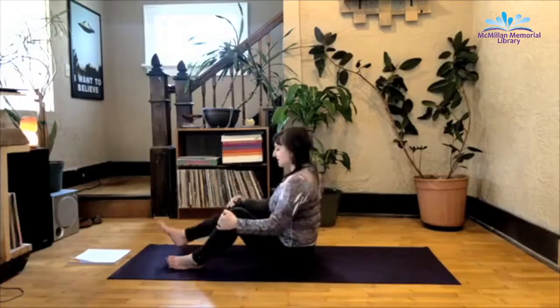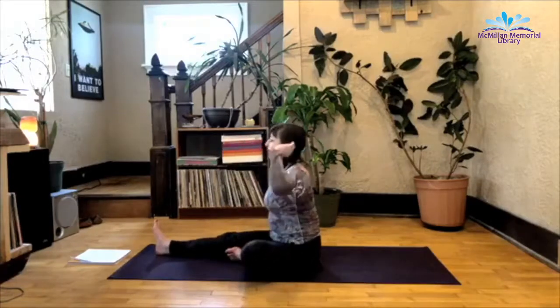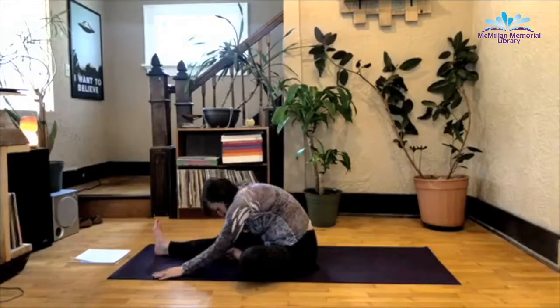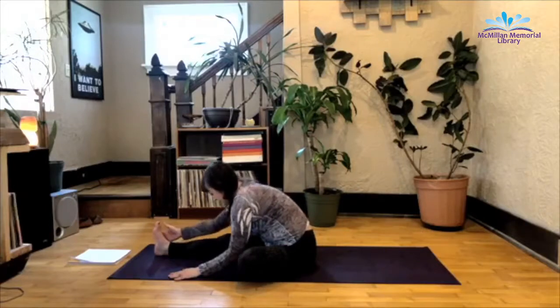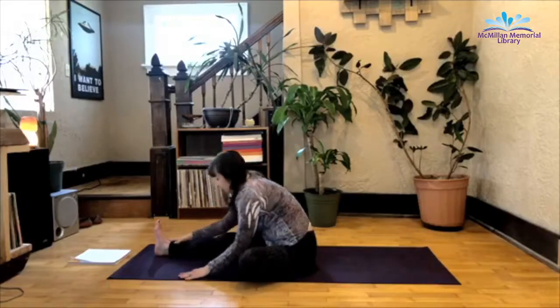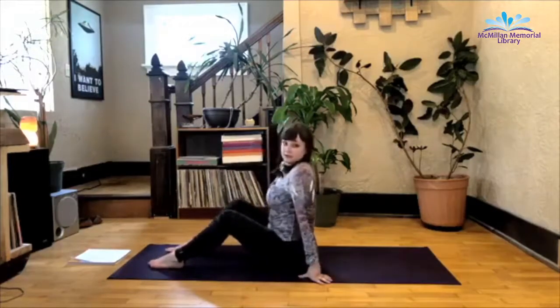Exhale as you release. Extend that right leg out, bottom of the left foot comes to meet it. Inhale the arms up, exhale as you extend forward. Try not to round that upper body — your belly button and lower stomach should be meeting your thigh before anything else. Alright, inhale up from here. Feet to the mat. I have some really good news — this is our last boat.